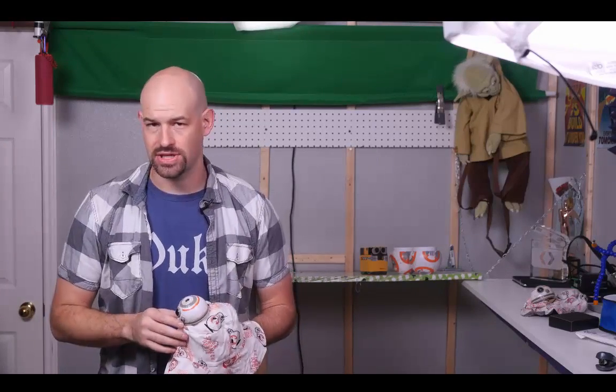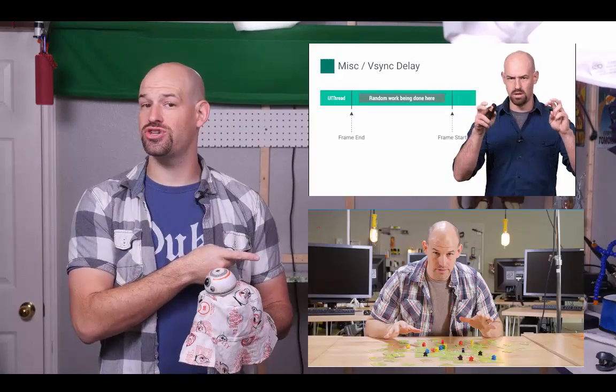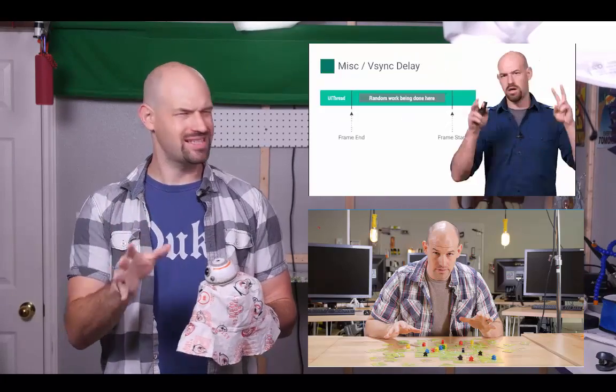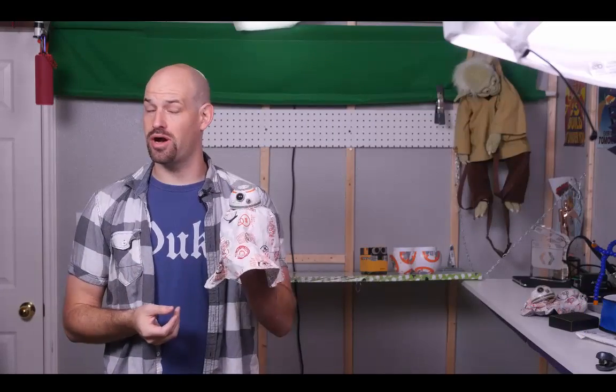Hey there, Internet. Colt McCandless here. You may recognize me from some of the other videos I've done where I talk about how to write performant Android applications, or I teach you about the concepts of data compression using sticky notes and duct tape. But today, we're not here to talk about official things. Instead, we're talking about a little side project I've been working on over the past couple months.